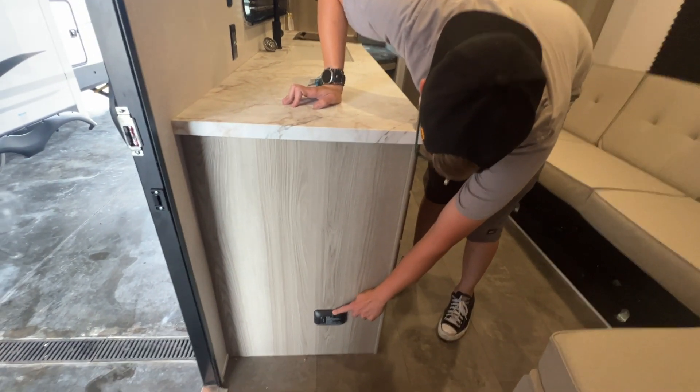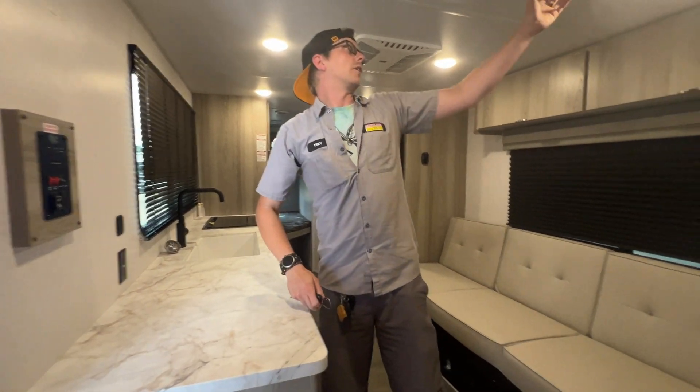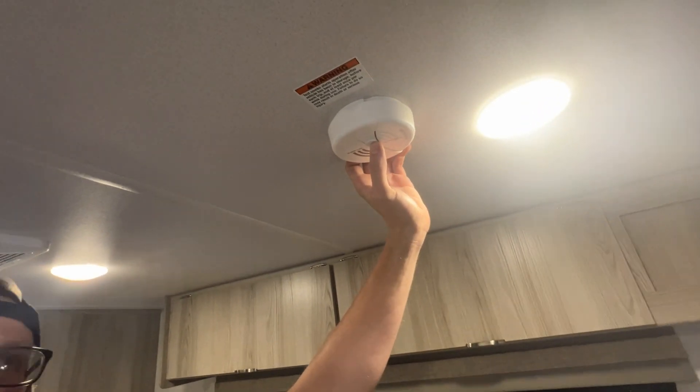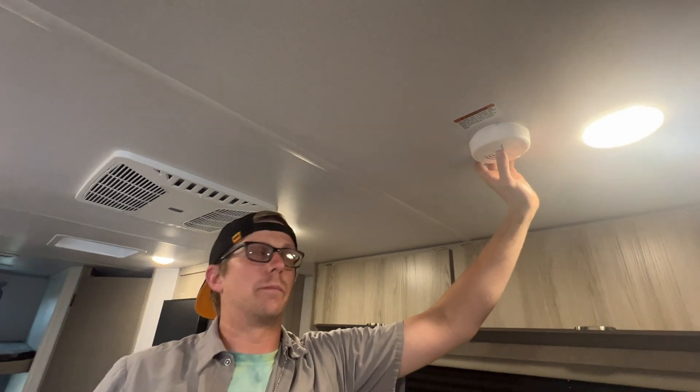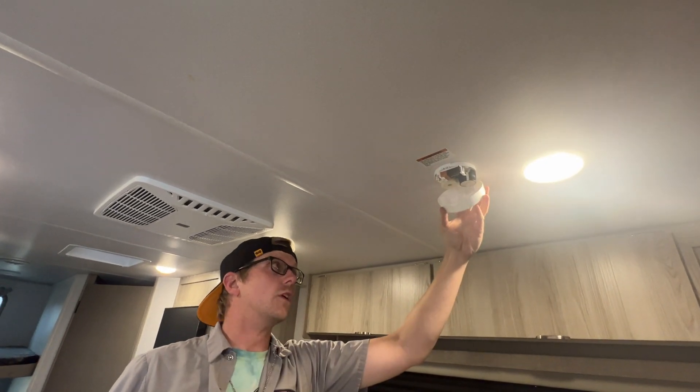You hold down that button — it will beep, these lights will flash, and then it should go back to the one solid green light. The third most important item is your smoke detector. It's just like the one in your house — you can hold this button to test it. You should test it about the same time you test that LP detector, and it is just a box battery.